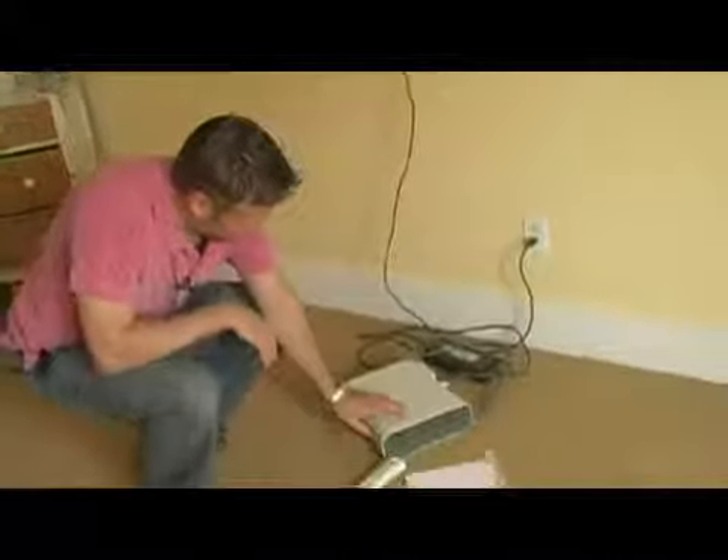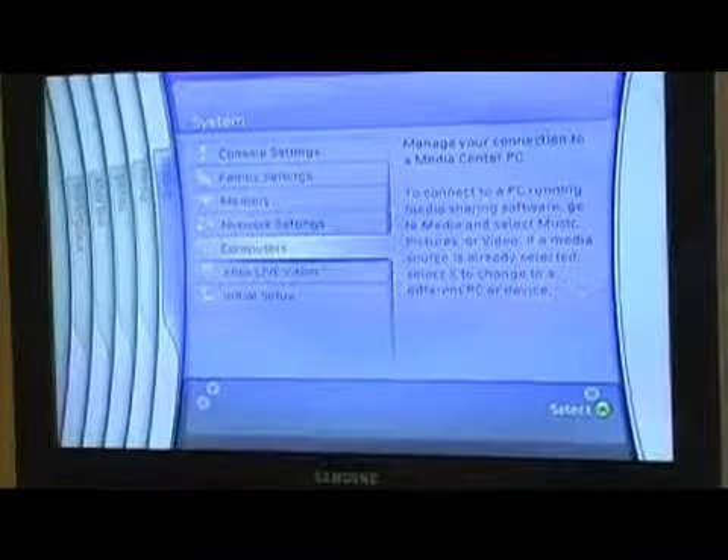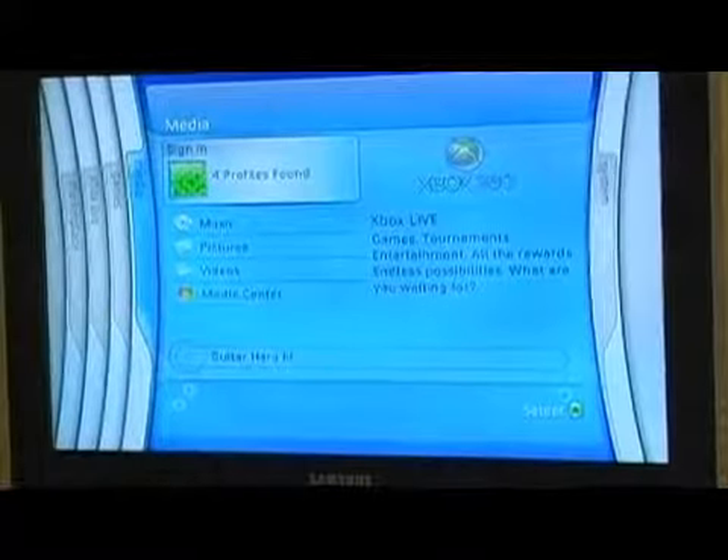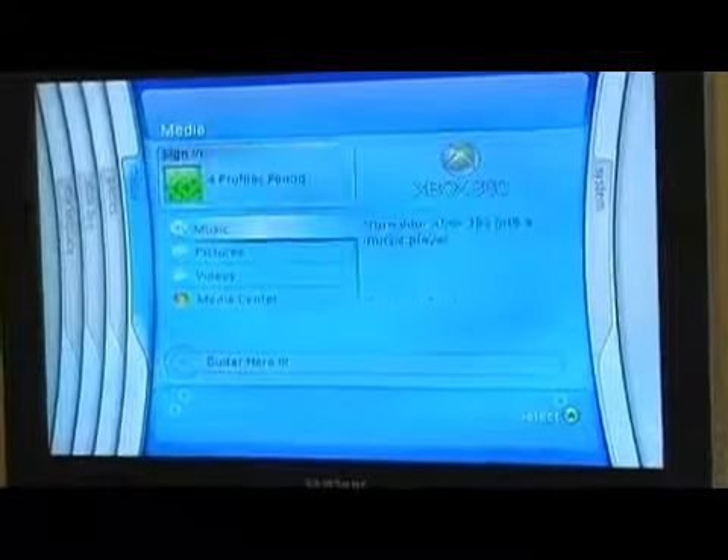So everything's wired up at this point. I'm going to switch the Xbox 360 on. This is the regular Xbox 360 menu. You can see here what we're actually going to do is go through to the screen that says Media. We're going to go down to Media Center.